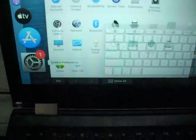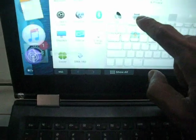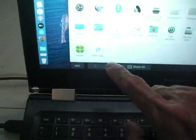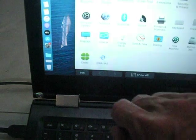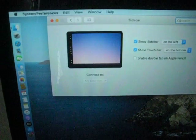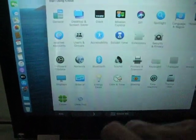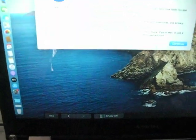Here you see a special feature. Here you see the screen timer.